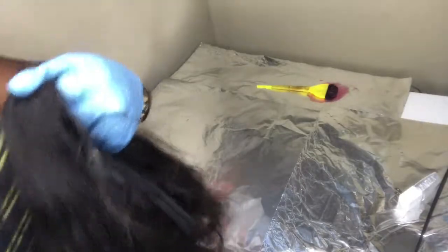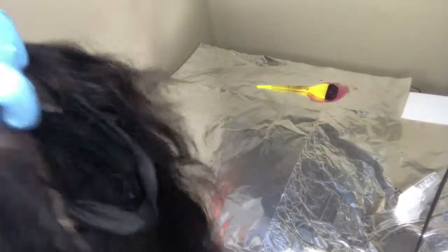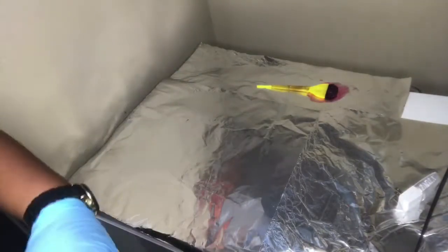Before I start, I just comb out the unit, or brush it out rather, just to make sure that it is a smooth transition onto the hair when I apply it.